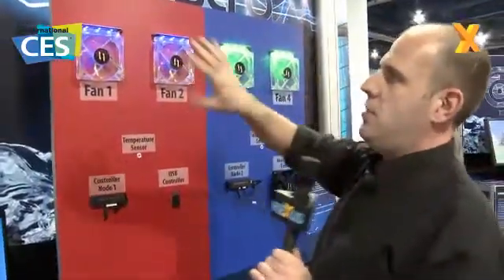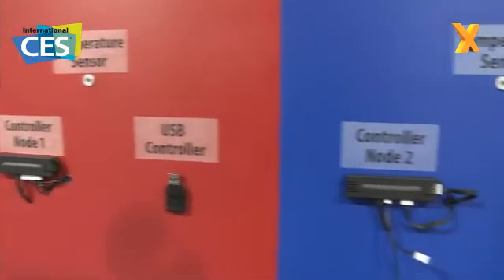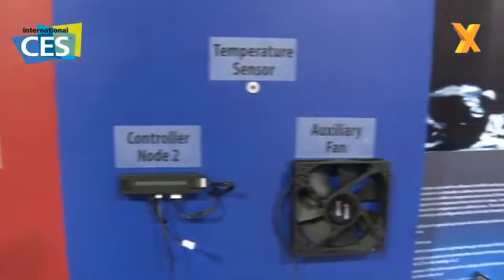So imagine that these are all the fans which you've got in your PC. There's a temperature sensor, there's a controller node, there's a USB controller and the fans and all this sort of thing. Now what Jeff's going to do is show us how that actually works.